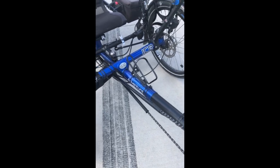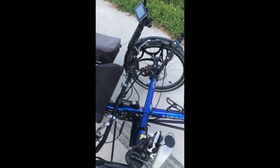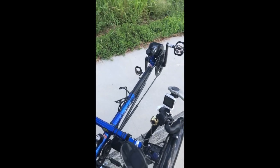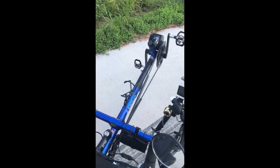Bafang is the manufacturer — it's German — but Luna, the local Luna Cycles in California, also handles it. I bought mine online, and the smaller battery is like $875 and the larger battery is close to $1,000. I added the larger battery.